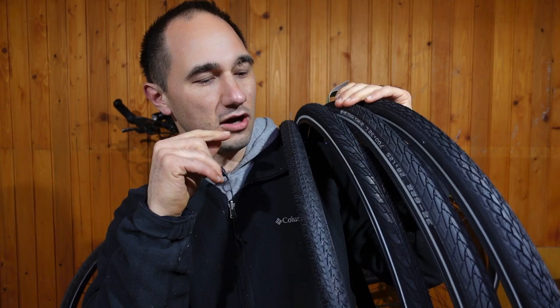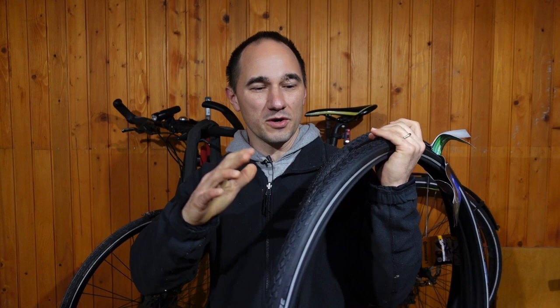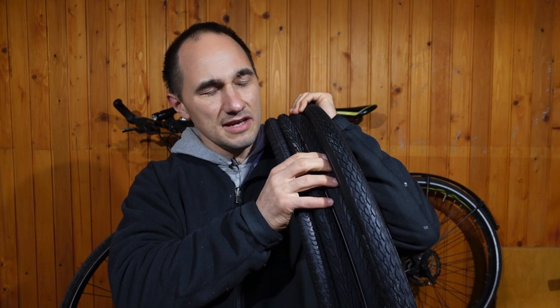I've just received them in the mail today — I ordered four pairs in the same size for my bike. In the coming weeks I'm going to be putting them through their paces and comparing them for comfort, weight, puncture resistance, value, price, and all that kind of stuff.